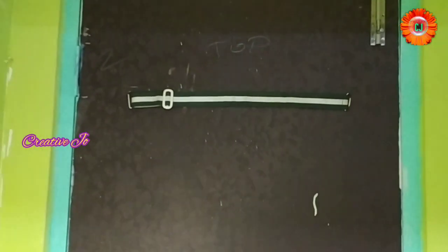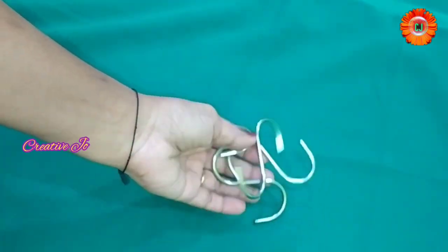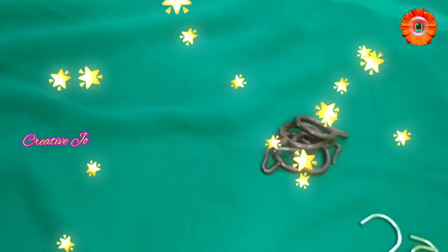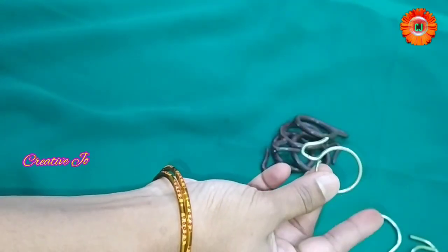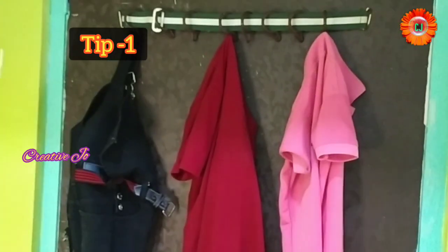I will hang in the same way. We will fix this in the same way. We are going to put hooks in this place. We will put the hanger, and the hanger is plastic.